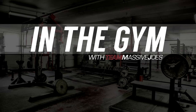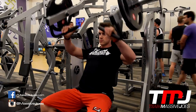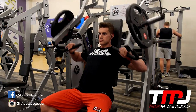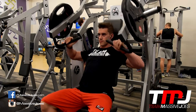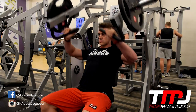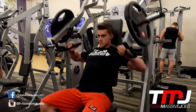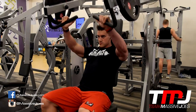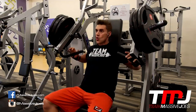Hey guys, it's end of the gym with Team Massive Joe's, training some chest at our preferred fitness facility, Anytime Fitness. Starting 2015 off with a big chest workout with my brother in iron, Massive Joe's wholesale account manager, aka Swell Bait. Special comments of course by the people's champ — the people's sales manager.